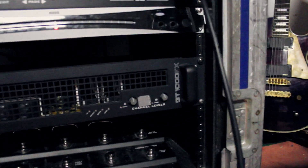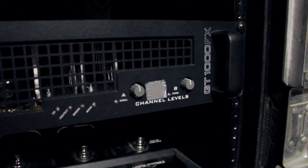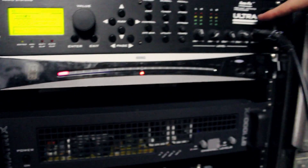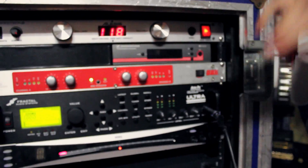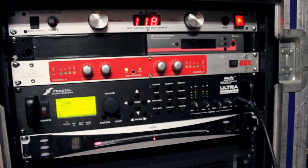I decided to go rack because I just thought the sound quality was much better, and it's lighter and more convenient to carry. I'm running it with my Axe-FX Ultra, going through a BBE, and then it's all being powered and conditioned by my Alesis.